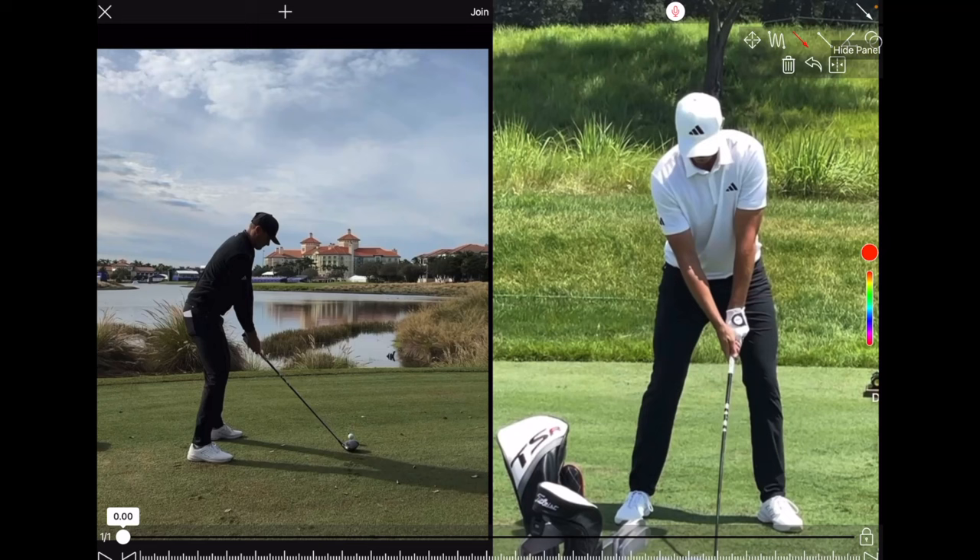His swing is really simple and really effective. Looking from down the line, it's set up with very neutral angles — nice knee bend, nice bit of flexion through the spine, very orthodox posture. From face on, he's got that foot flare we've seen with a lot of the best players. That left hand is a little bit strong and the right hand is pretty neutral — very orthodox posture, setup, and grip. That left hand is a little strong but nothing out of the ordinary.